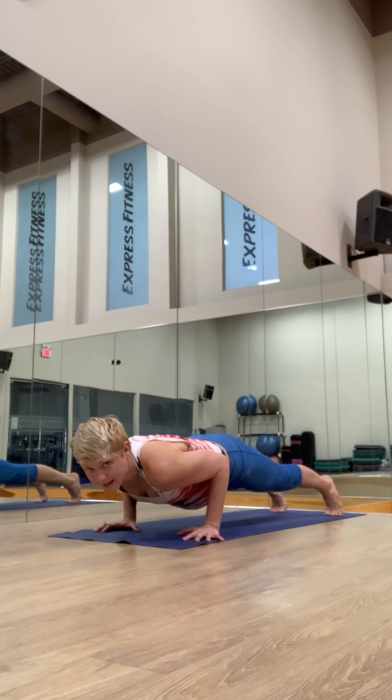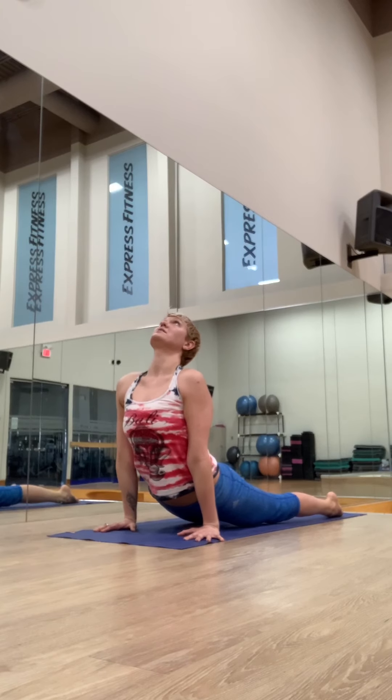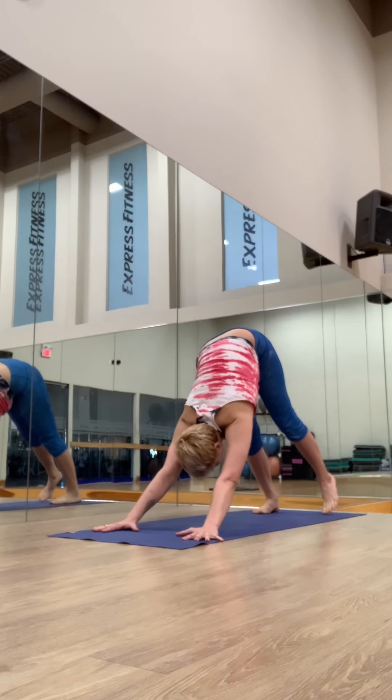Some people like to reach for the floor and lift up the arms. And then exhale, fold. Inhaling, lifting the ribs away from the pelvis. Exhale, hands down. Step it back or jump back and lower chaturanga. Inhale, roll over the toes, open the chest. Exhale, downward dog.